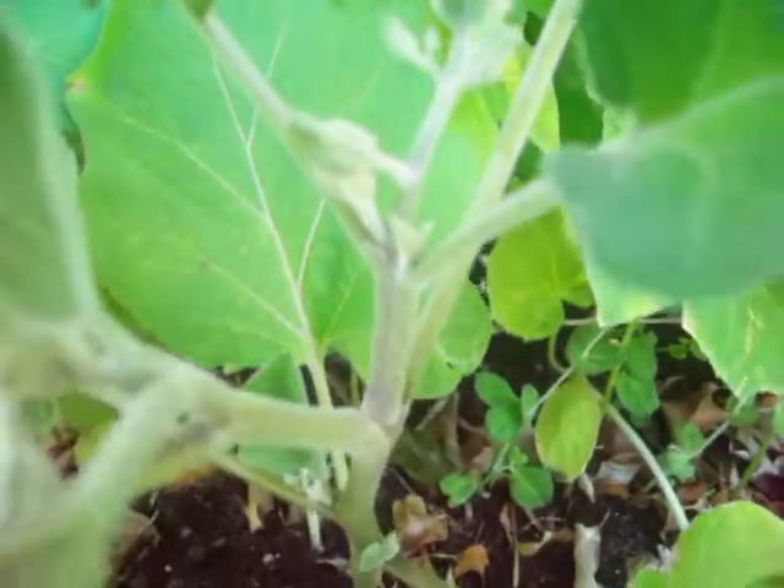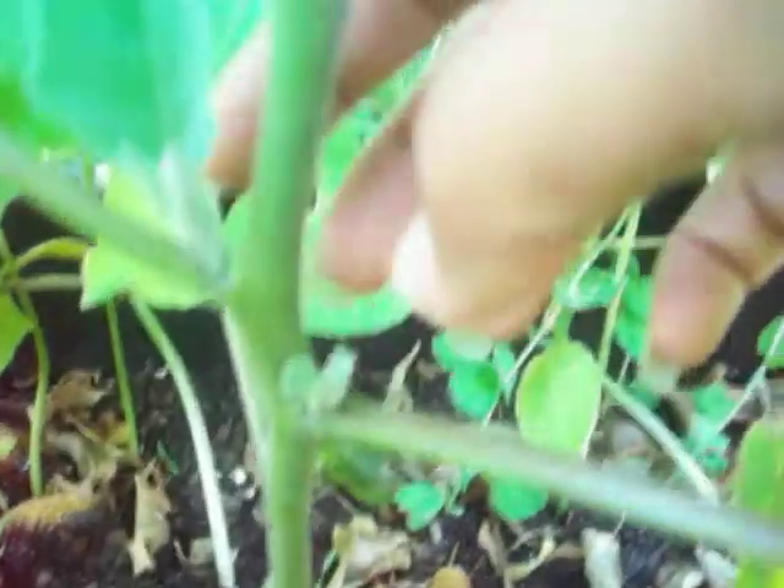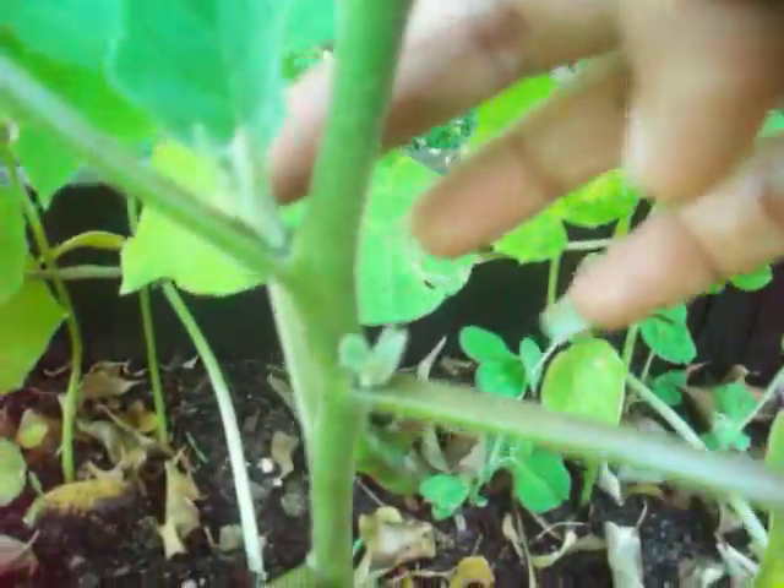And there's a couple more right there. I love it because it's shooting side leaves, and maybe eventually it'll produce more flowers and vegetables - it's a nightshade plant.